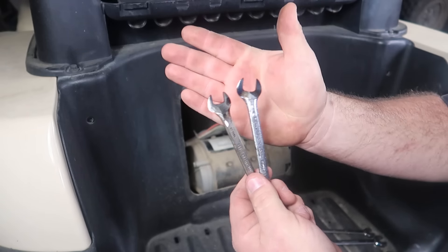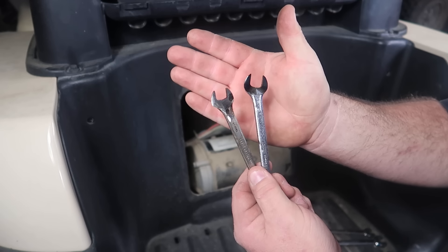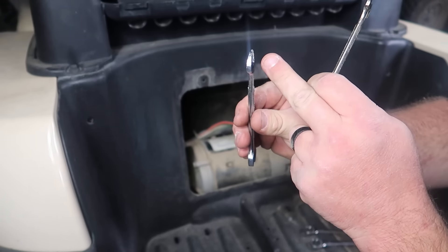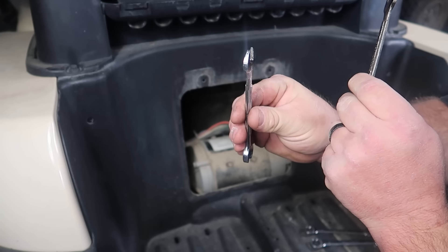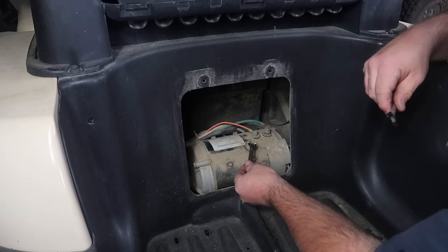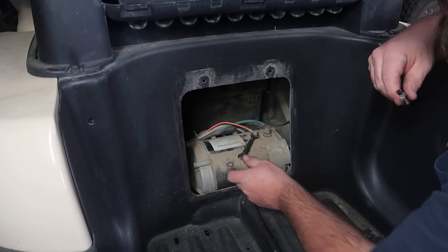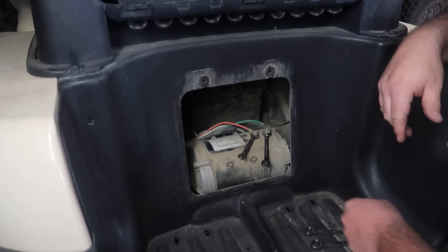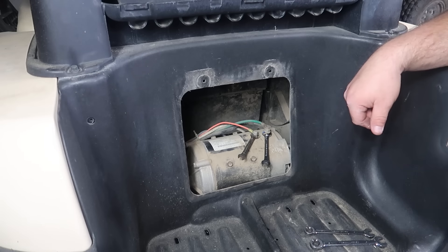Now these are two old wrenches here and I've put them on my grinder and rounded them down so I could get a much thinner profile in thickness. By doing that I can now take these and get them underneath both of the ring terminals on the studs of the motor.